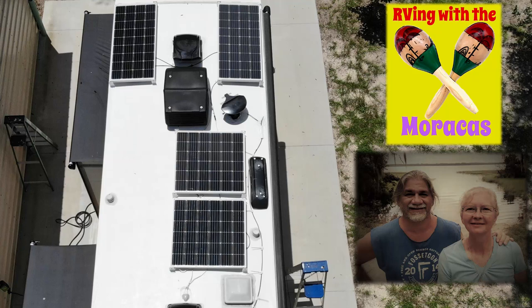Work continues on installing solar into our Thor AXIS 27.7. It's a total custom job being done by a student, so do your own research or hire an expert. Understanding the electrical requirements of all the interfaced components is the real skill in this. In this video, I complete all the functionality of the solar system.